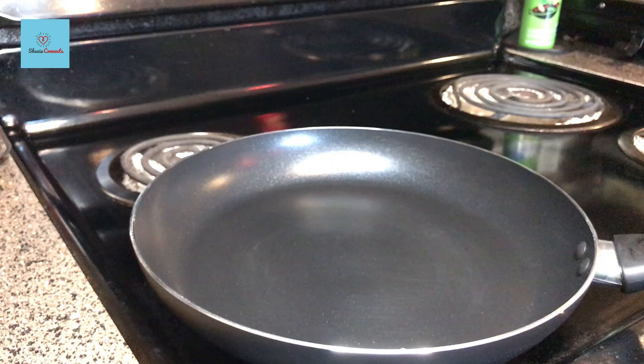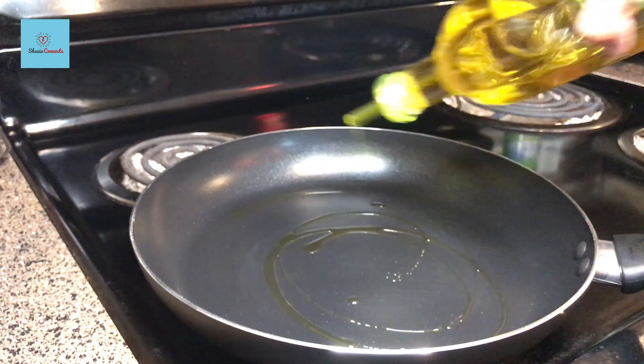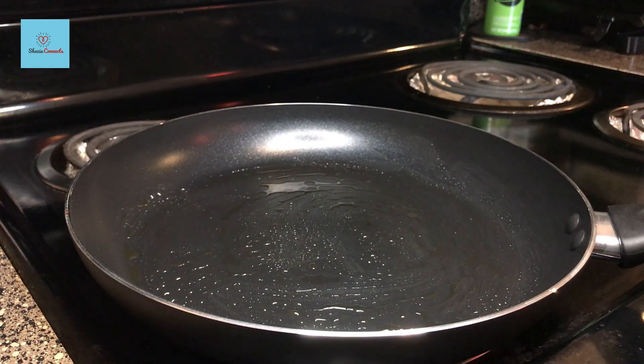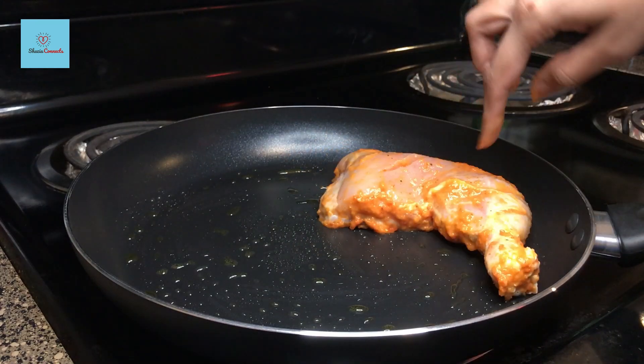As I told you, we will not make it in the oven — we will use a pan. I have put a pan on the stove and we will add 2 tablespoons of oil. We already added oil in the marination, so this will be enough. We will heat the oil on medium flame, then we will add the chicken once it is perfectly warm.